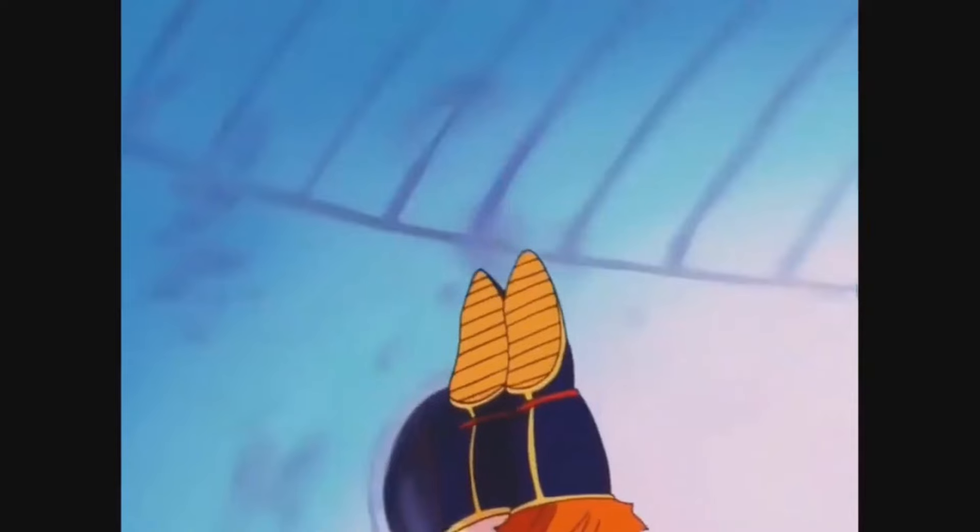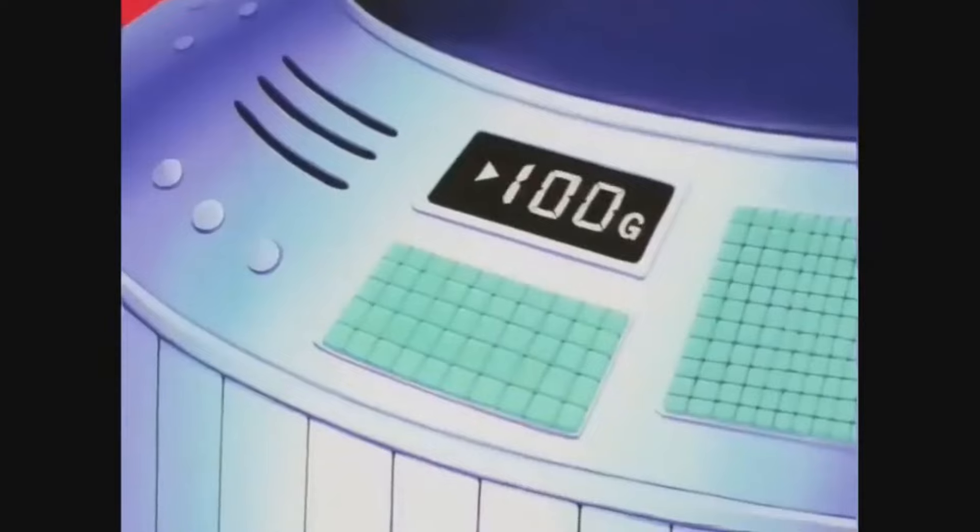In Dragon Ball, when Goku was on his way to planet Namek, he trained in the spaceship. He didn't do 105 repetitions — rather a little bit more: 10,000. And he did that while the spacecraft was at 100 Gs, or in layman's terms, 100 times the force of gravity that we feel here. For some people that live here, even 1 G is already too much.